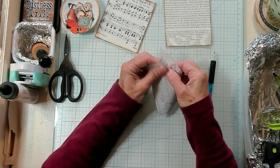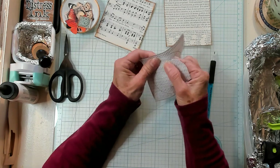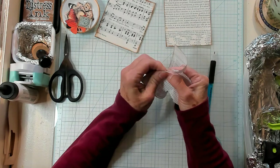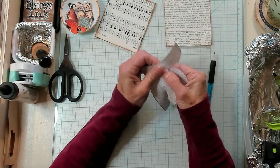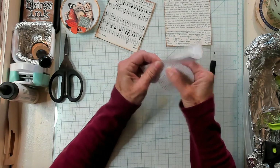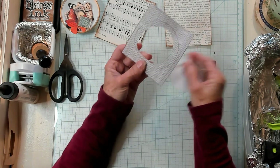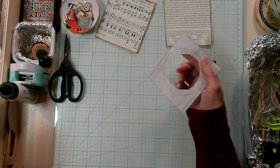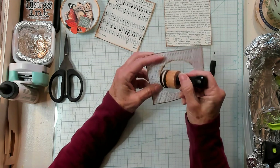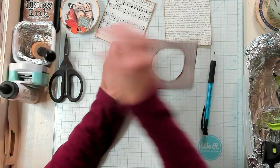I'm going to give it just a little bit of space and I'm just using the circle as a guideline. Without it I probably wouldn't have a very good circle, and even with it sometimes mine turns out a little wonky. But you have a little allowance that you can probably fix it. So now I want to ink up the inside of my circle — I'm just going to take my sponge and ink it all the way around.